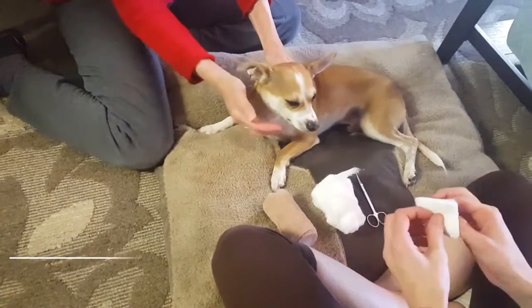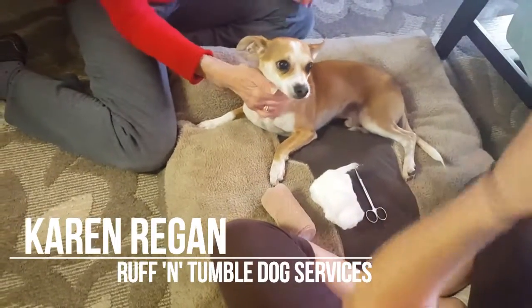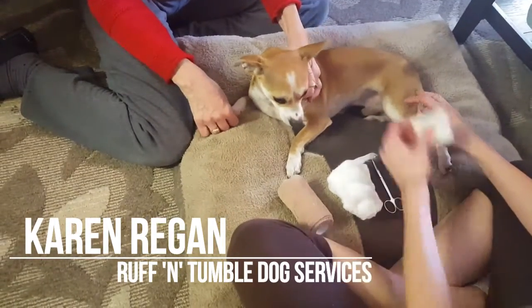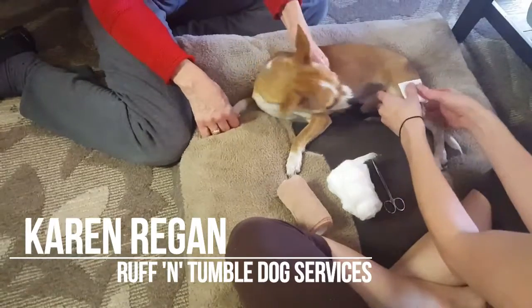I'm going to show you how to properly put a bandage on the dog. Let's just say the dog got a wound on the upper leg — you're going to clean it properly and then you're going to place a gauze pad over the area.